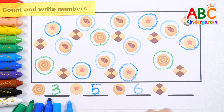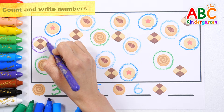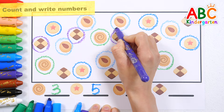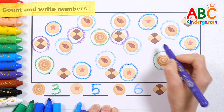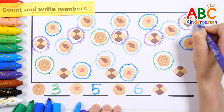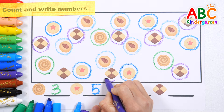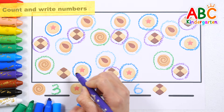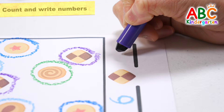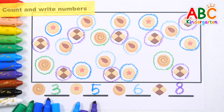Let's count the diamond-shaped cookies. 1, 2, 3, 4, 5, 6, 7, 8. Wow! Good job!